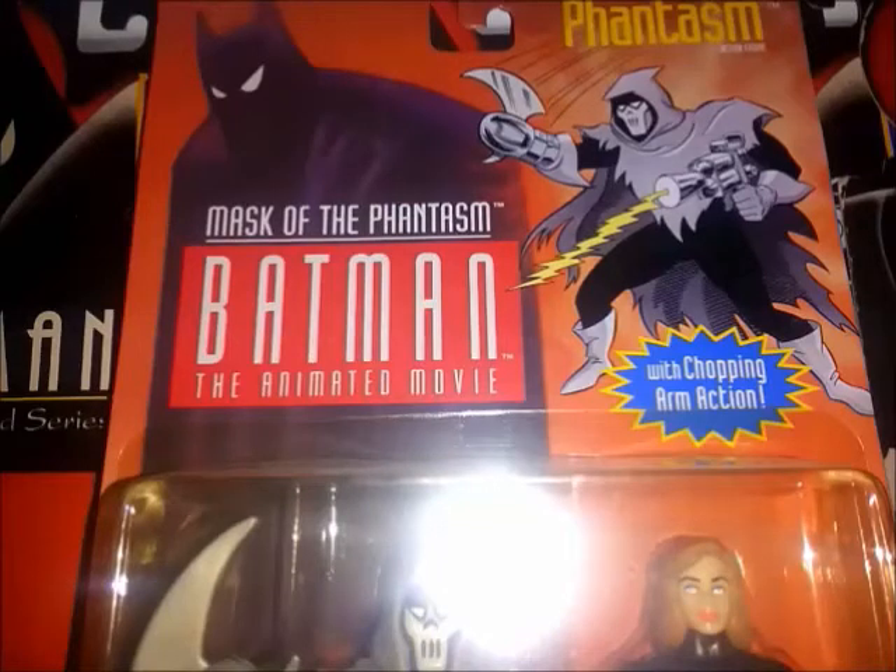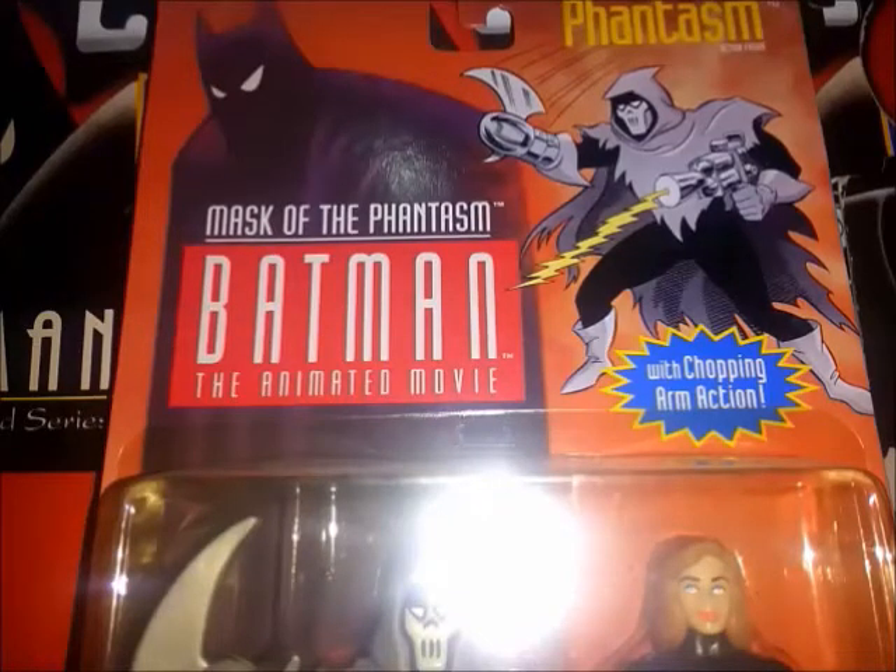Saludos a todos los fans de Batman la serie animada. El Fantasma es el review que tenemos para el día de hoy. Es una figura que se lanzó en el año 1993 como parte de la colección de figuras basadas en Batman: La Máscara del Fantasma.